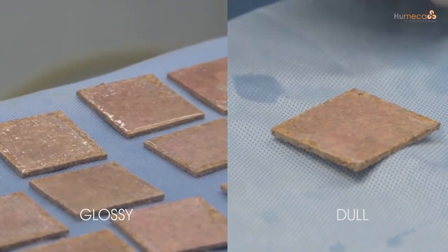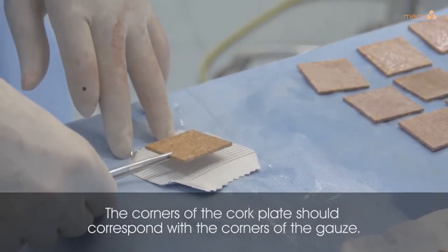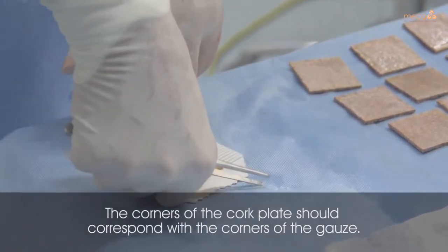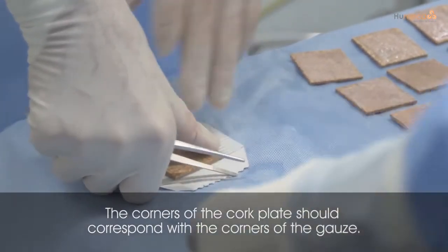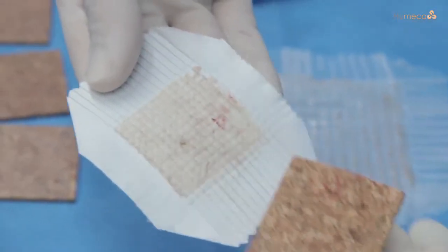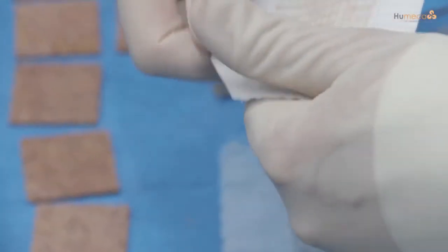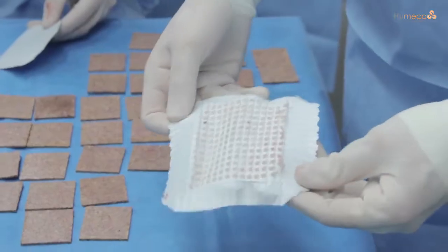Set a timer and make someone responsible for monitoring the time. After the required drying period, transfer the skin islands from the cork plate to the center of the sterile pre-folded gauze, making sure the cork is placed in the center. Press firmly with your thumbs and leave the cork plates in place until the moment of transplantation. For expansion, start at the zigzag side and stretch completely, then perform the second expansion on the plain side and stretch that completely as well.